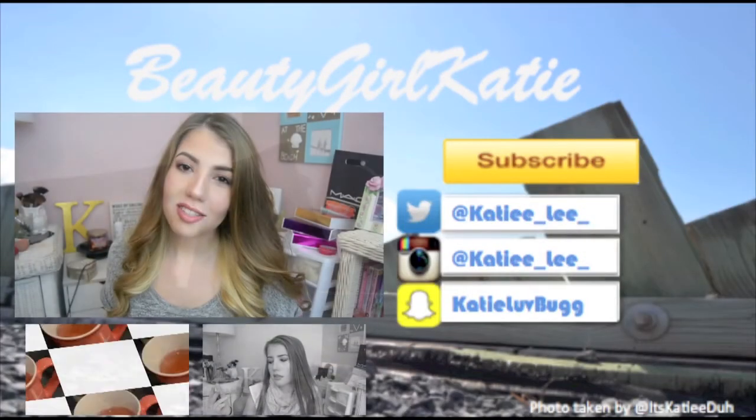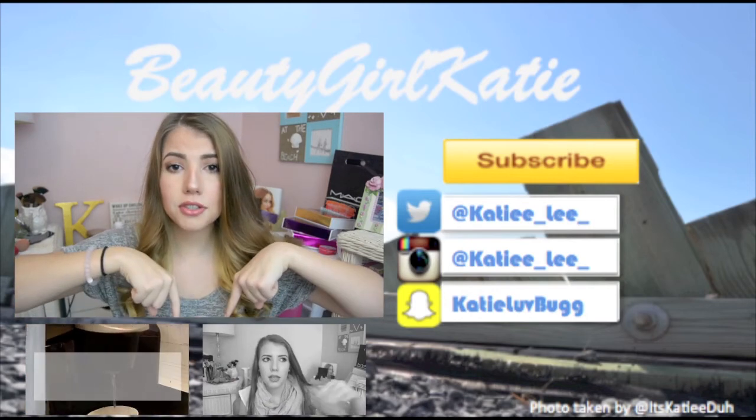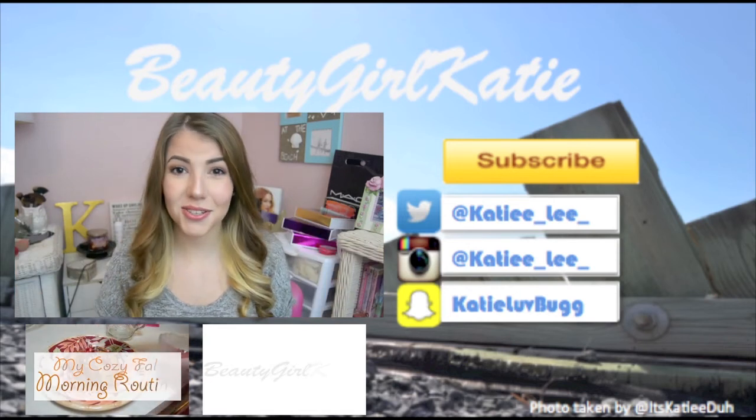I hope you guys liked this tutorial, and if you did, give it a big thumbs up. If you're not subscribed, make sure you subscribe with the little button down below. I'll see you in my next tutorial — bye!